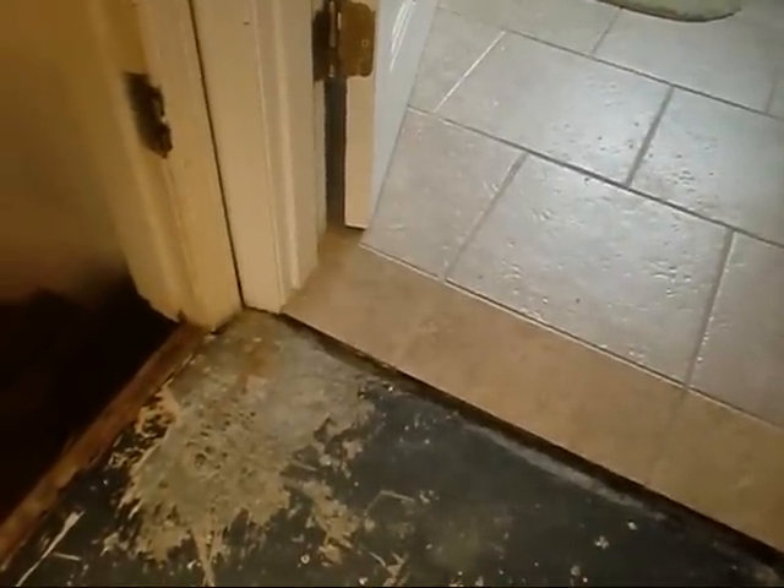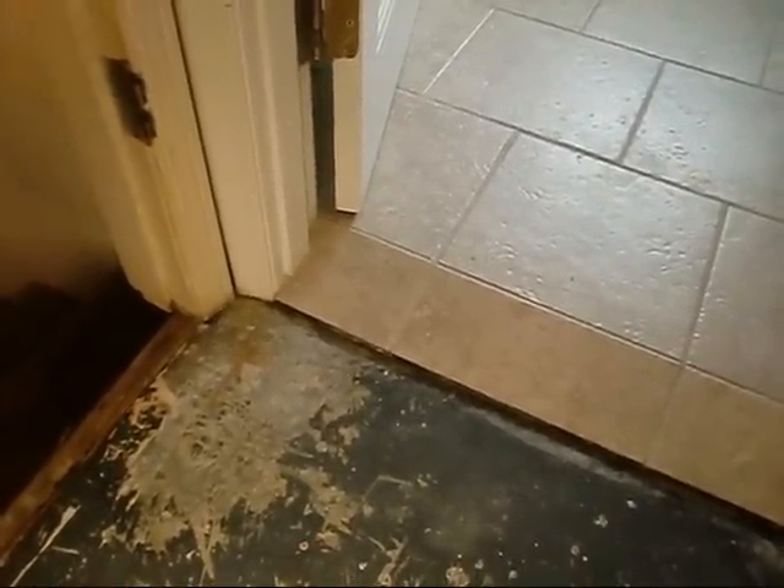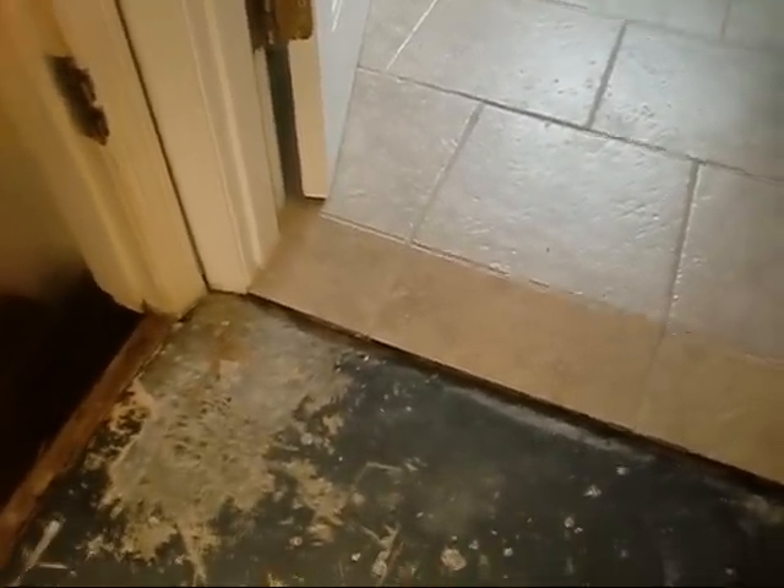I'm going to shoot a little update here of the plumbing issue I was having yesterday. It's still weeping in a little bit, but it's not as bad as it was. There's still a little moisture there. I don't know if you can see it.